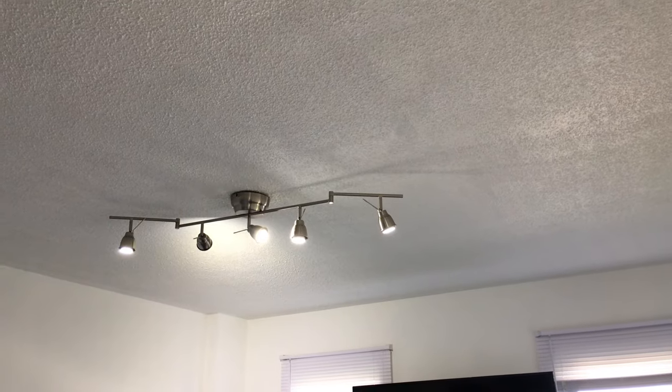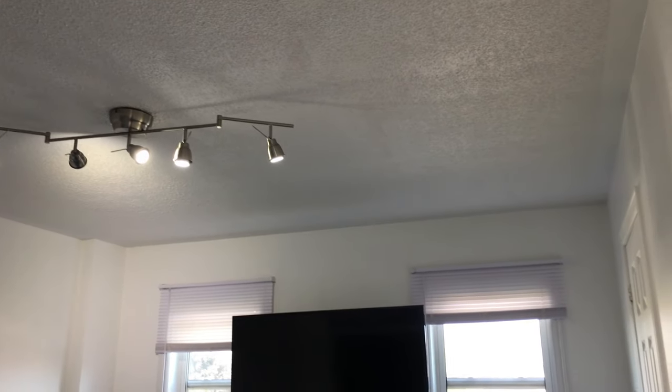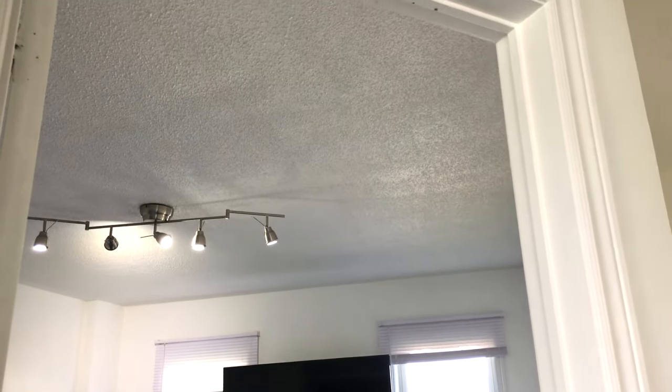This is the video for today, I hope it helps you. I know that it's very simple and there's not much to say about it, but I hope this helped you a little bit. Thank you so much for watching, don't forget to subscribe if you want to see more of the renovations that we're doing in this house. See you soon, bye!